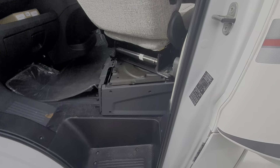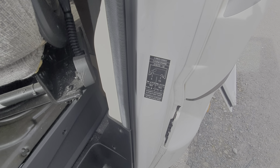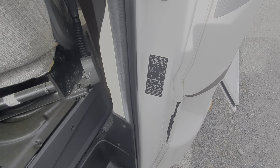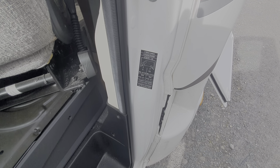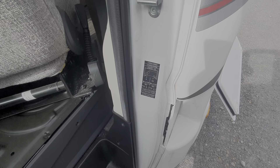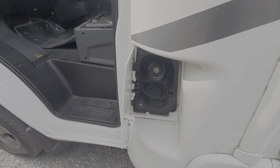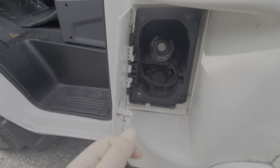The tyre pressures are displayed on this pillar here, but it's worth referring to the tyres themselves. Sometimes motorhomes are fitted with specialist camper tyres that have got reinforced sidewalls, and therefore they use greater pressures. Your fuel fill is just here and you need the cab key to gain access to that — that's your diesel fuel.